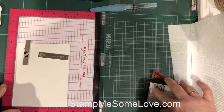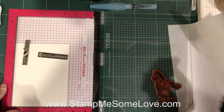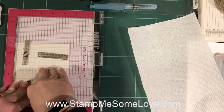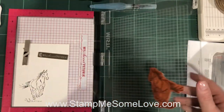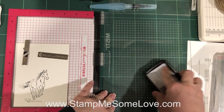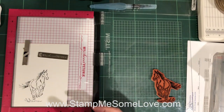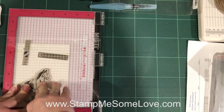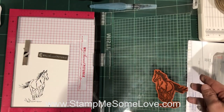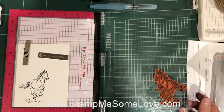I'll make sure I get that inked up really well, then just give it a nice press. It's a little bit light and I want to re-ink it. By using the MISTI you're able to easily just re-ink it and it'll go back to the exact same position. If I did this by hand, I'd be a little bit disappointed that I wasn't able to get a nice rich black color, which is what I'm looking for. So I'm gonna stamp it again — that looks pretty good.